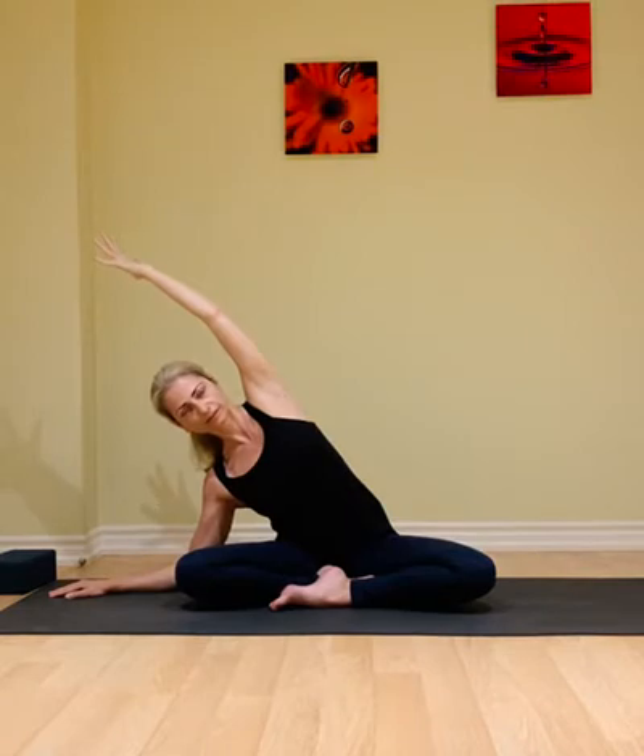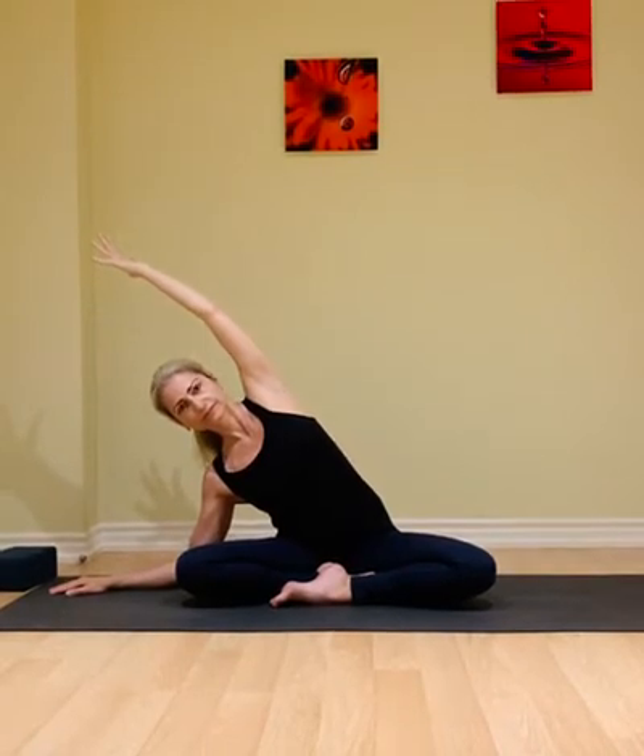As you exhale, releasing down, move slowly and feel the resistance of the air. On the next inhale, just the right arm moves up, and exhale, walk the left fingertips to the side, coming into a side bend. Release the left elbow and left shoulder down, reach with the right fingertips overhead, keep the head in line with the spine, and breathe.